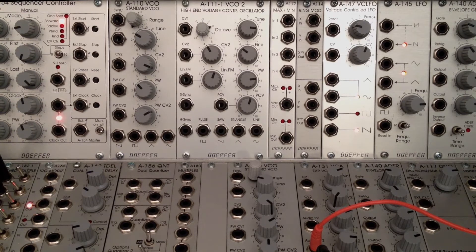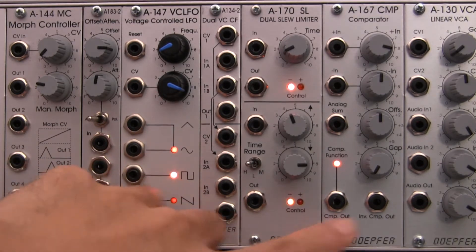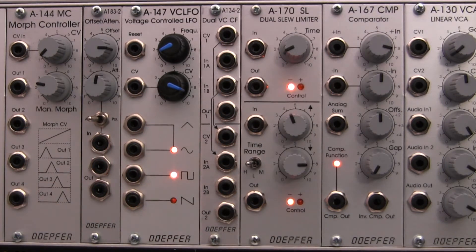For this last segment I thought we would put this in a little better context and show you how to get some better results out of the A-172. If you look up at the top I have the processing section we're going to be using. Over here I have an A-183-2 offset attenuator, and over here I also have an A-167. I'm not entirely sure how many of these modules we're going to use, but I thought it would be interesting to try out some of the adjustment suggestions that are in the manual.